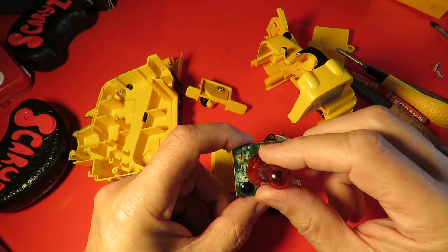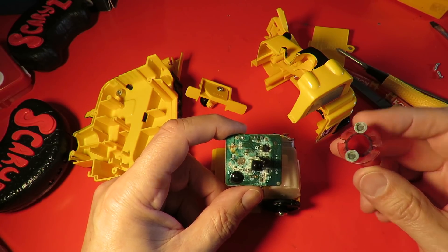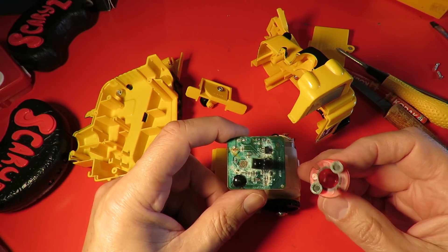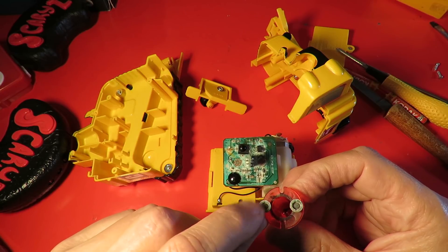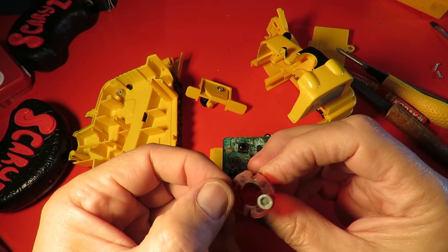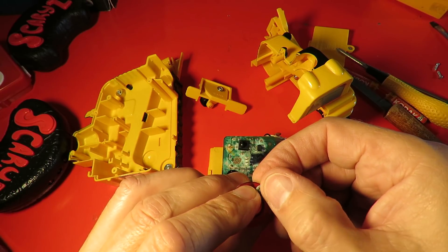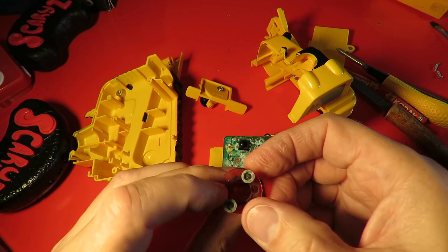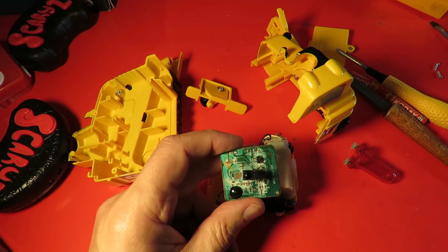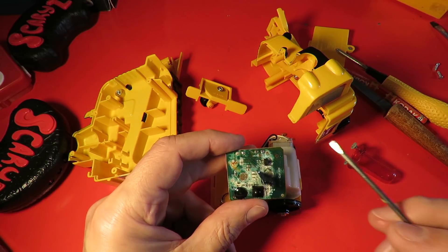That is a bit wet, isn't it? That's a shame. Those two contacts there are rubberized with a conductive surface, I think — or that might be the conductive bit at the back there. That should make contact there and there, but it's all wet.